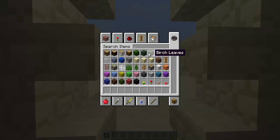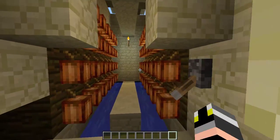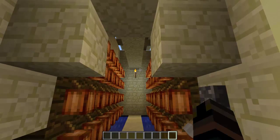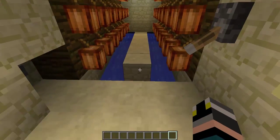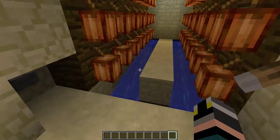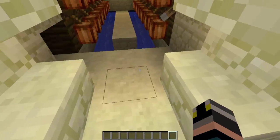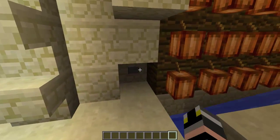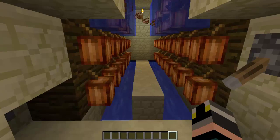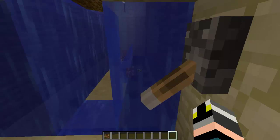Hello guys, welcome to another video. This is my new small invention — the fastest automated cocoa bean farm, and it's also auto-collecting, which is pretty cool. I'm using the newest update, which is 1.5. I hope you enjoy. So this is basically how it works: the water will get the cocoa beans.